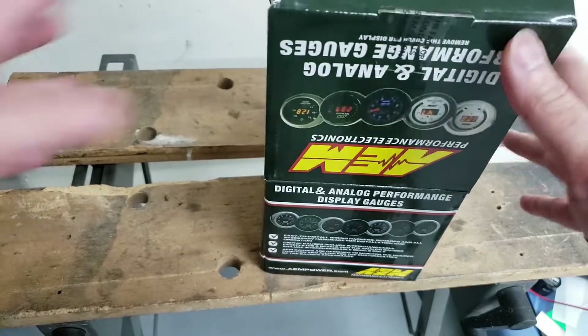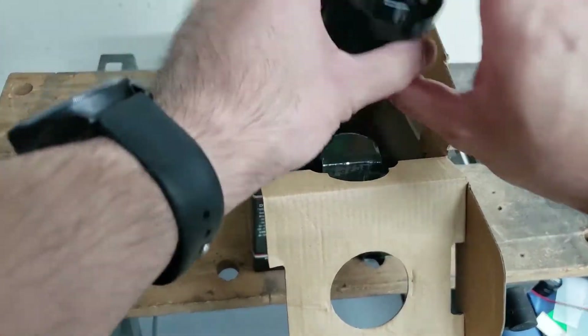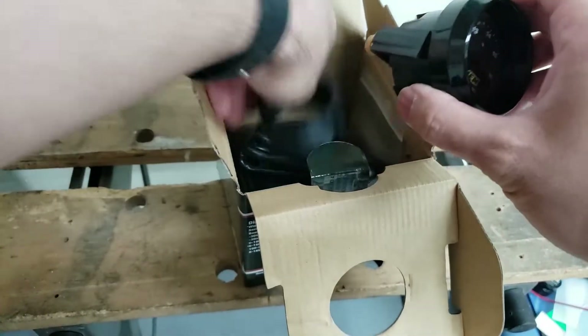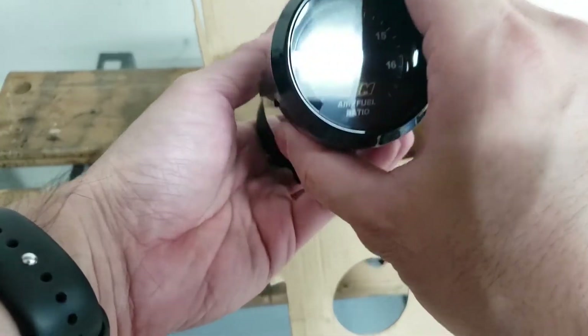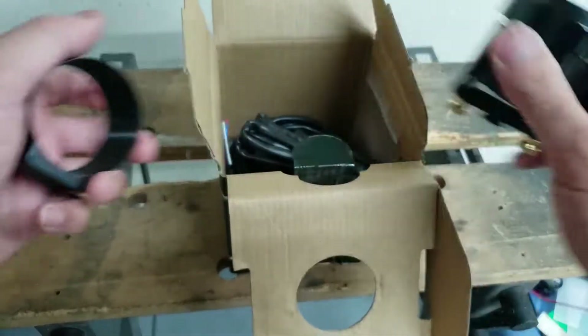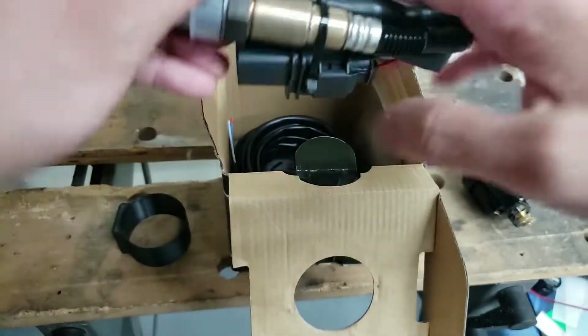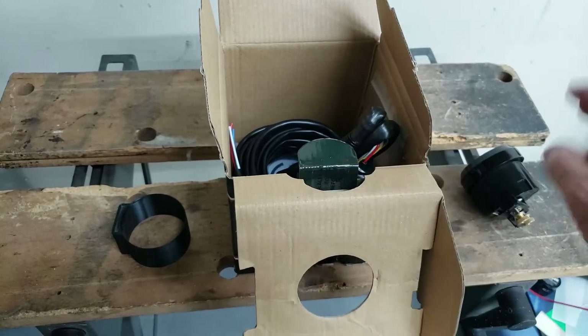This is the AEM gauge and sensor that I got. Here's the gauge — I already opened it up so I could print a holder for it right away and stick it into the car. This comes with the gauge, the sensor, and a whole bunch of wiring, so we're going to start by getting it all wired up.